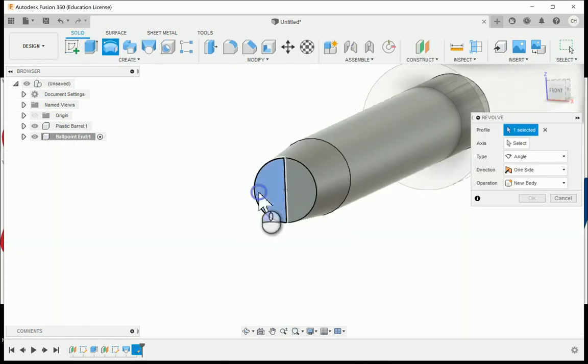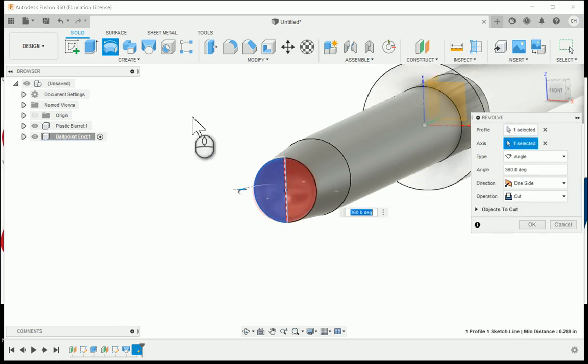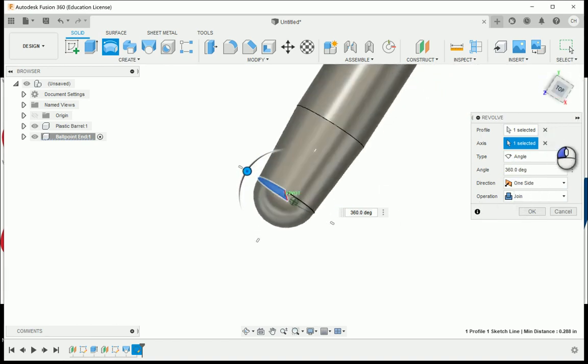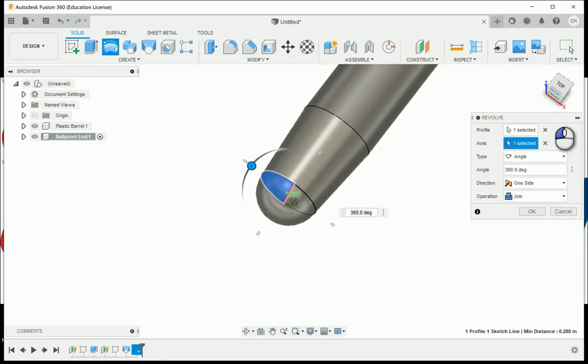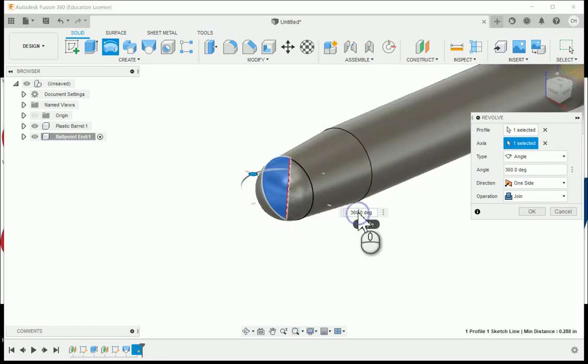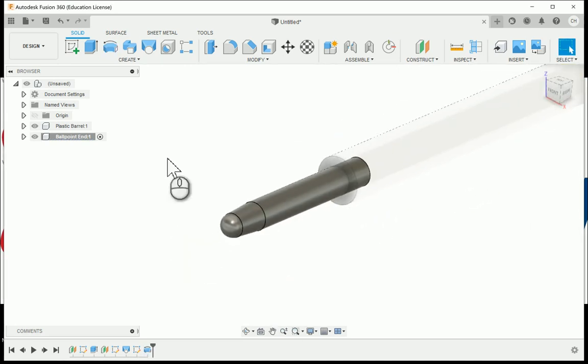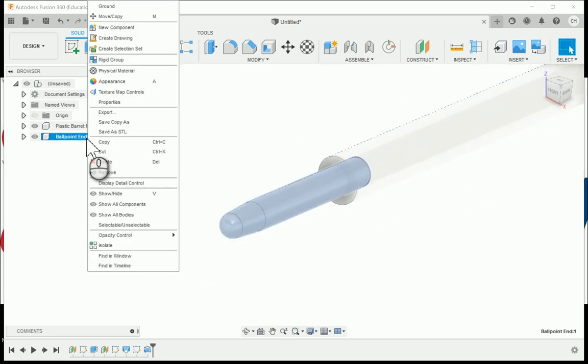We're going to revolve, choosing just one half of the profile and selecting the axis — the line I drew. You may need to choose the join operation. You could change this down to 180 degrees, which achieves the effect we're looking for. So there's our little ballpoint end.